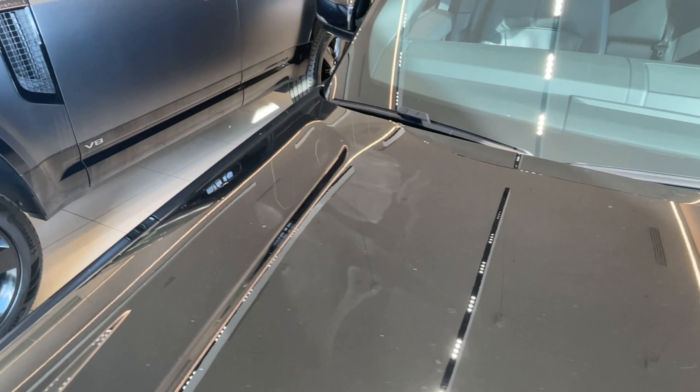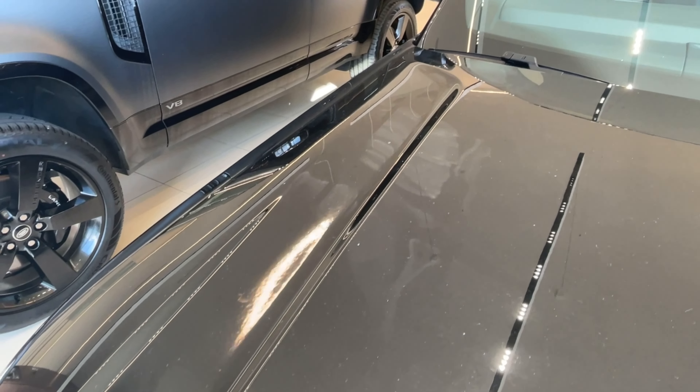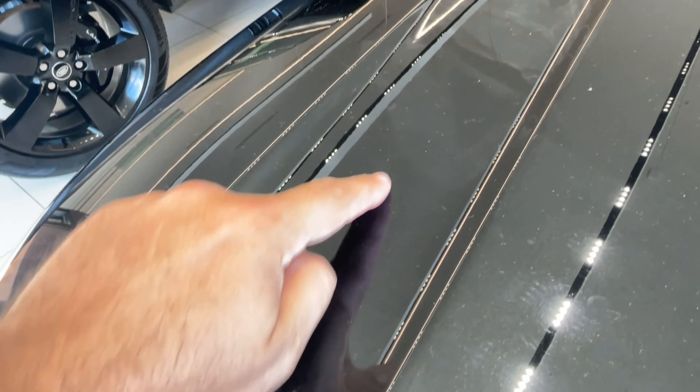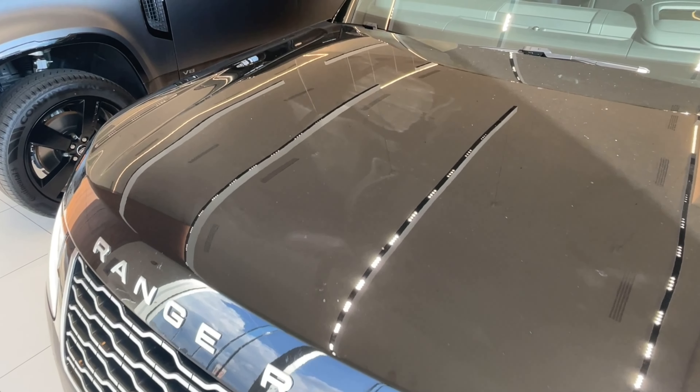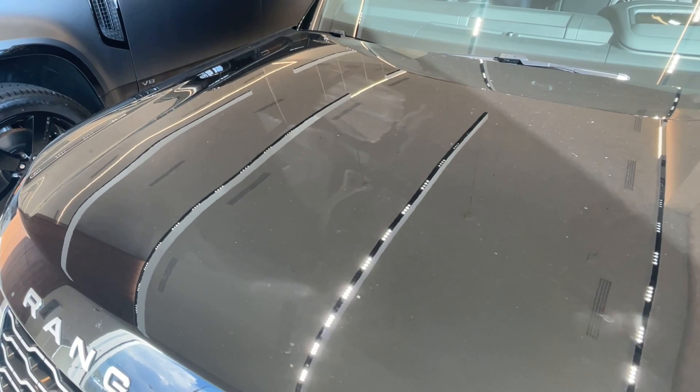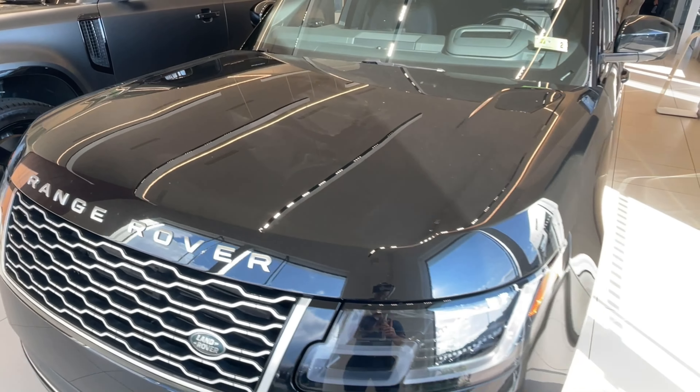Looking at the hood here, I didn't see anything there other than some water spots where they washed it and didn't dry it off that well. You can kind of see some of the water spots right in there, but overall it looks really, really nice. You can see the reflection of the lights right there in the paint, so it's got really good paint still on it.